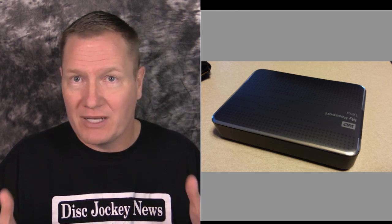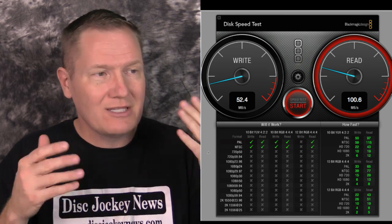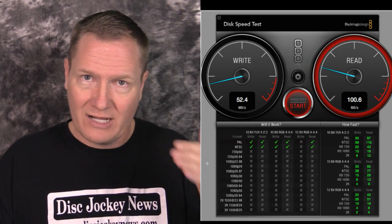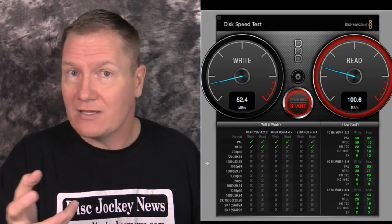The Western Digital My Passport Ultra looks very similar but is a two terabyte USB 3 bus-powered drive. I keep all my music and videos backed up on this for shows — even emergency use on another computer if needed. Interestingly, the write was slightly lower than the regular My Passport, around 52 megabytes per second, but the read was about 25 megabytes per second higher. For DJs reading videos off the drive during playback, this works quite well.